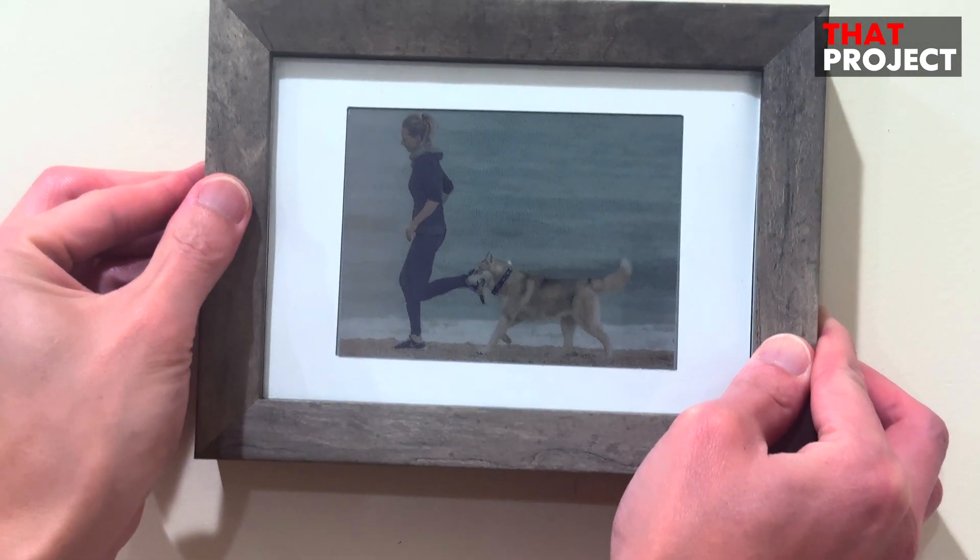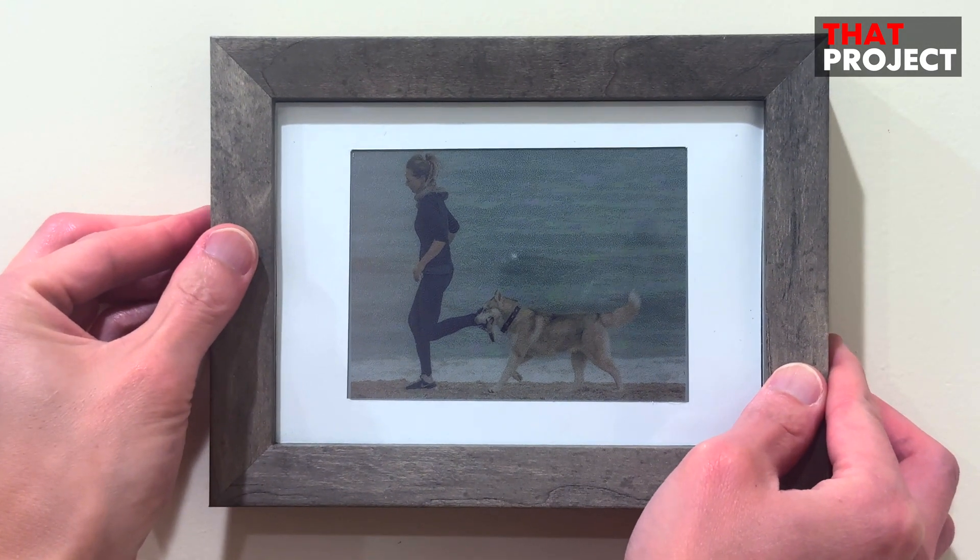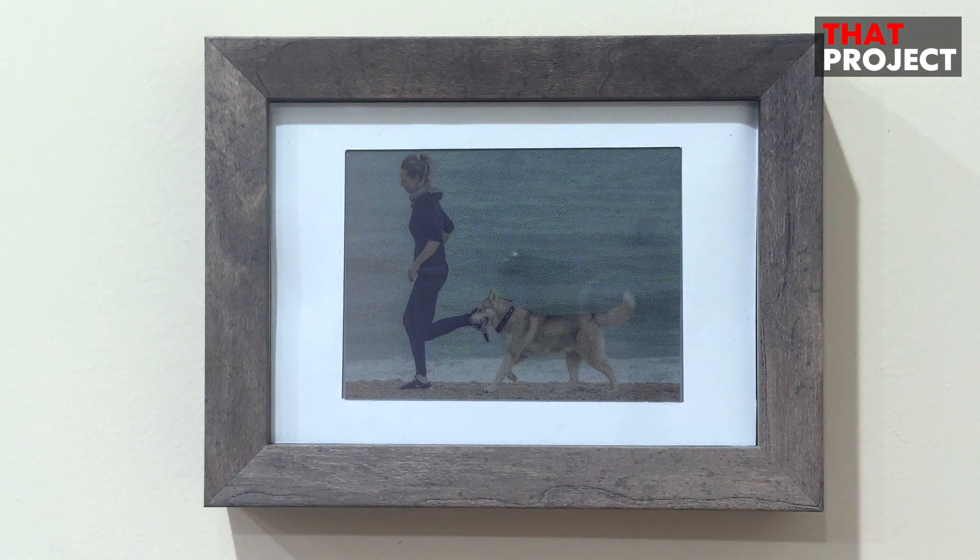This is my digital frame. It displays image data on a 5.56-inch 7-color e-paper, or e-ink display. I believe it looks great.